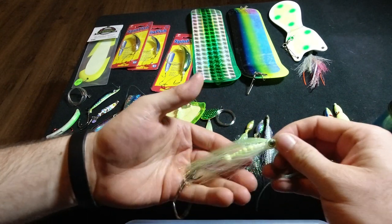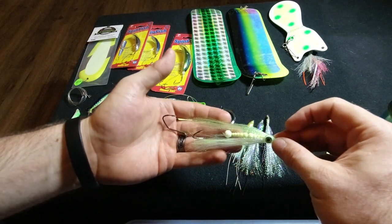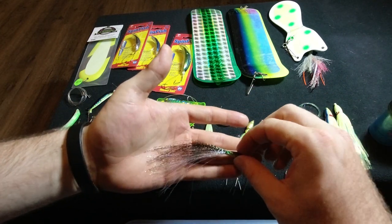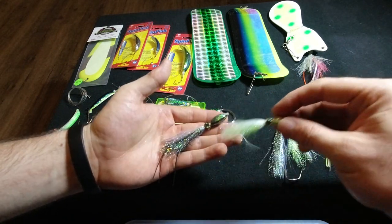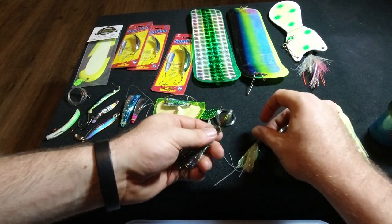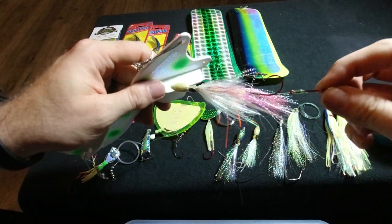Squid skirts aren't necessarily the only thing you have to run. There are some fantastic companies out there that make trolling flies, and this is one I've used for a long time — it's got some battle scars on it. It's from Olympic Tackle and this is their herring imitation. Behind your flashers it looks really good. Here is a candlefish and here is an actual squid — both in a smaller and a larger size. So you can really match the hatch more or less to bait size and colors. A double hook setup works really well.